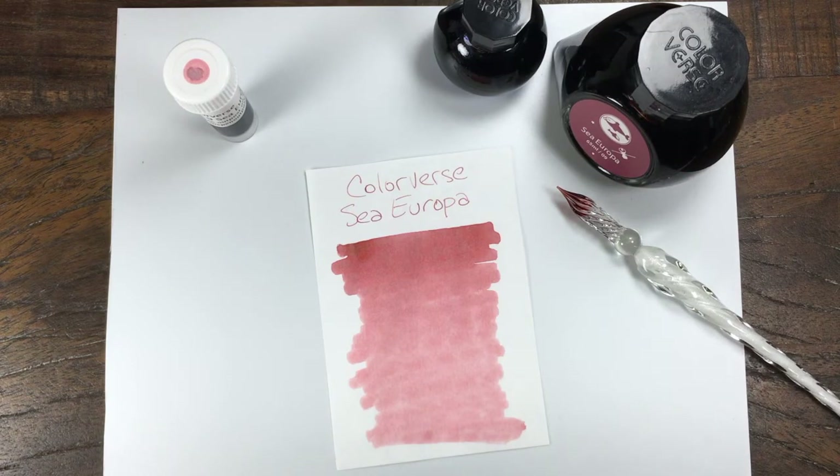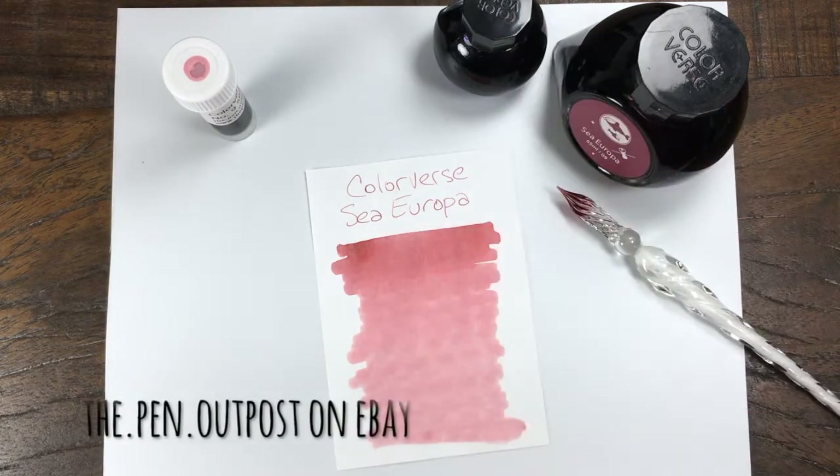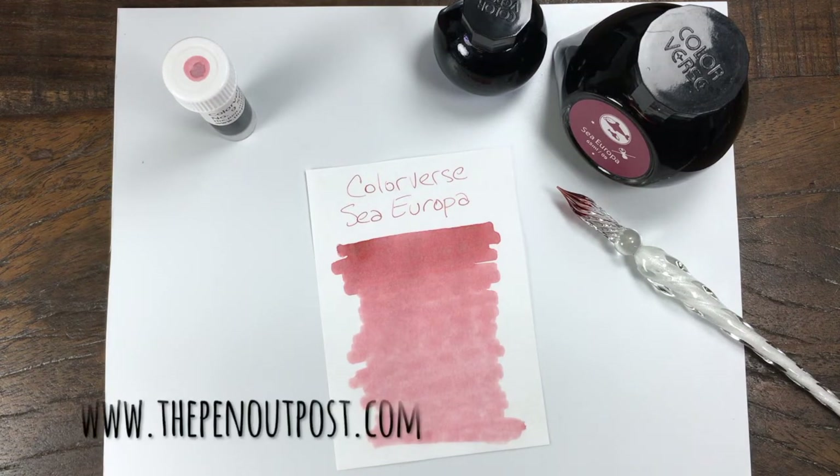So Sea Europa, number nine. It's available as a three milliliter sample, or an 80 milliliter set of two bottles — a 65 and a 15 — at The Pen Outpost on eBay and ThePenOutPost.com.